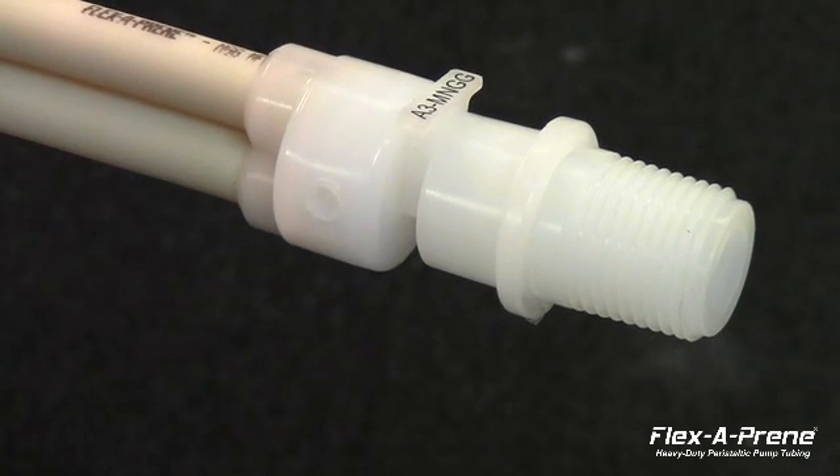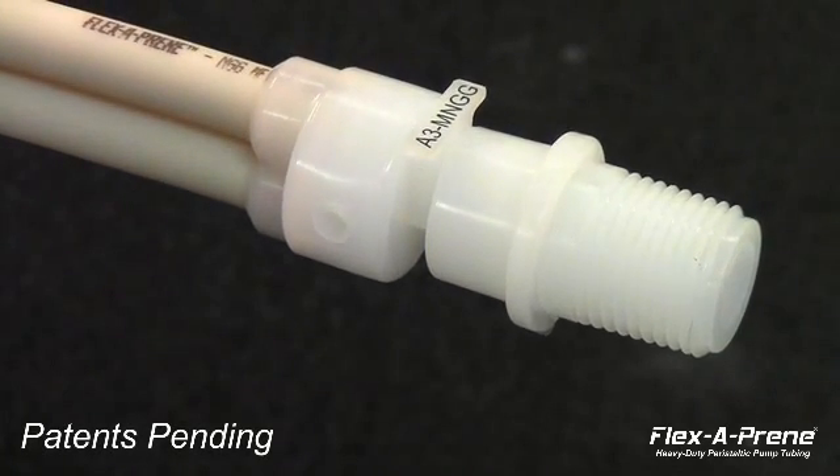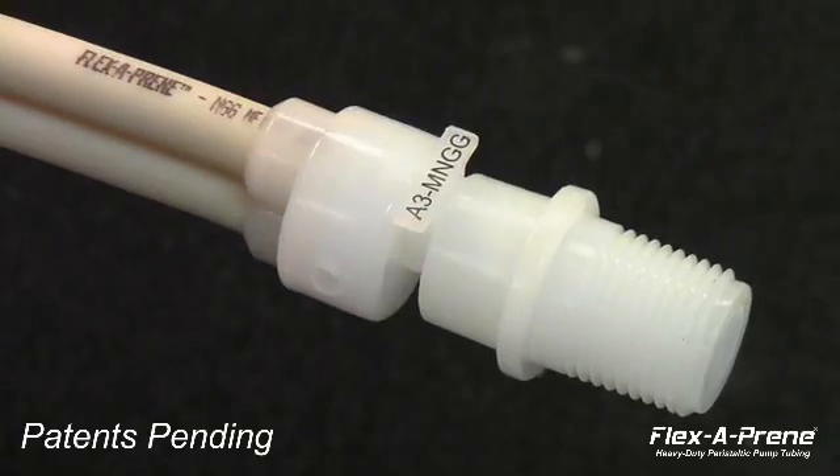The stronger, new clampless fittings are mechanically spin-welded onto the tubing unit, making a clean, seamless connection.